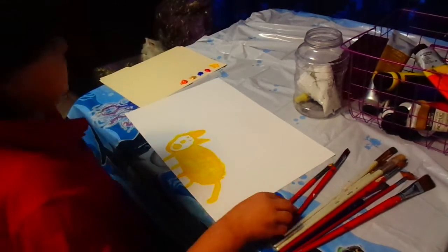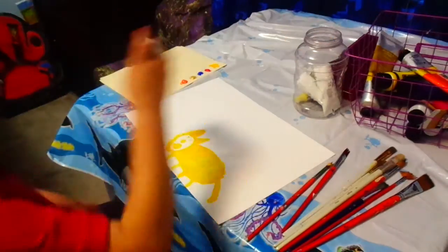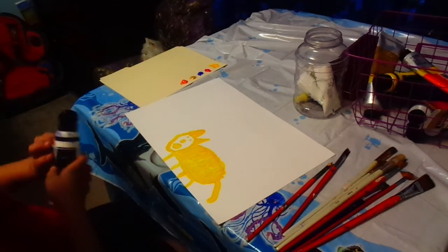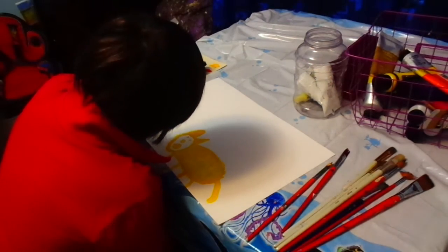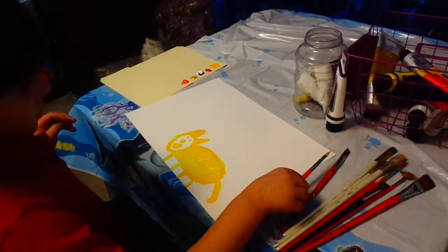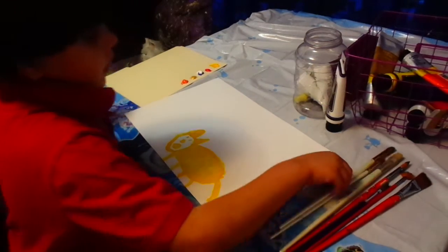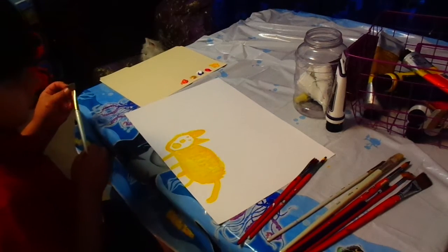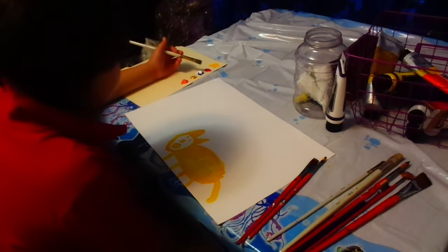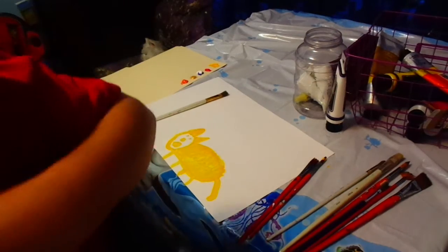Now we're going to do the sky. We're going to need some — I like blue. I got blue, but I never put white to make it lighter. Now this looks like a good brush for the sky. Here we go.